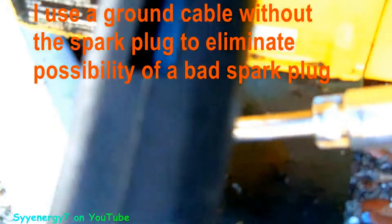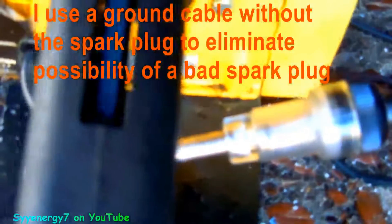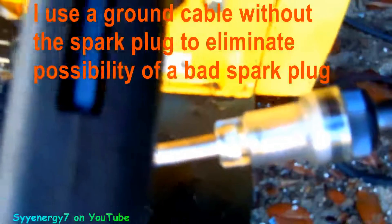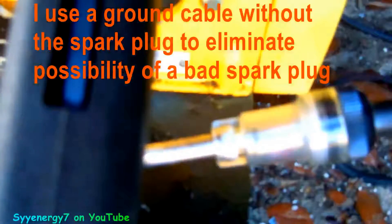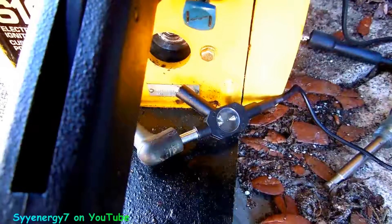You can see it sparking — that's cool. Now you can also check to see if your kill switch works. If you flip it off, that should kill it — that checks to see if your ignition kill switch is working. There should be no spark. Now flip it back on — it should be showing spark again. Here's the other one, I'll zoom in a little more. You can see that spark — sparks good.